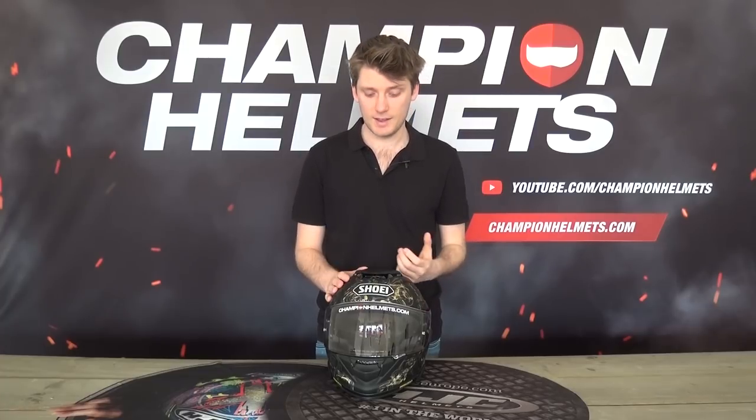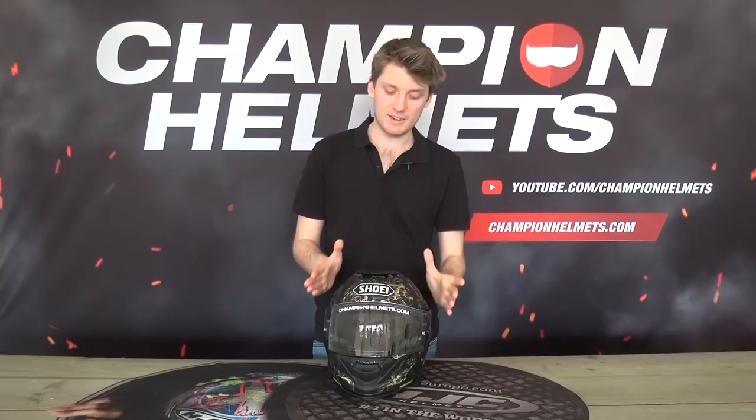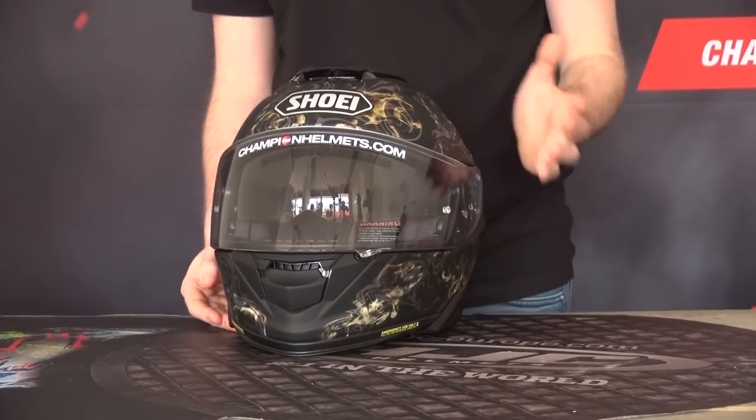Now this one hasn't been rated yet by SHARP for the safety rating, but the original GT Air was, and it scored a disappointingly low 3 out of 5 stars. So I'm really hoping that the GT Air 2 will be much better in that regard, though we do have to wait for that result. In the meantime, it is ECE and DOT rated. The GT Air 2 is available in three different shell sizes, and we weighed this size M right here, which came in at 1.45 kilograms — quite a respectable result for a touring helmet with an internal sun visor.